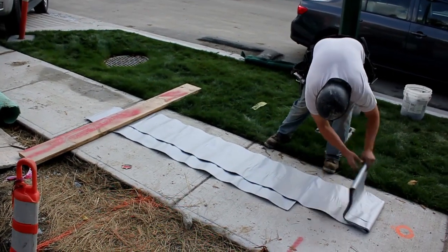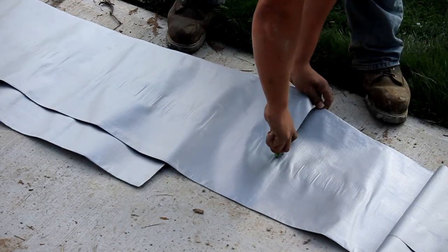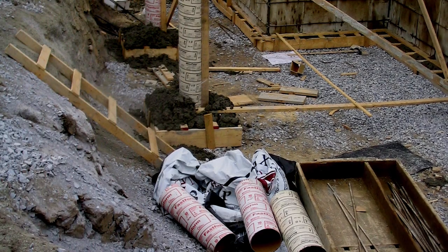Fast Tube comes on a roll, so you can cut a concrete column to any length with no waste. With cardboard, you're throwing money away on every pour.